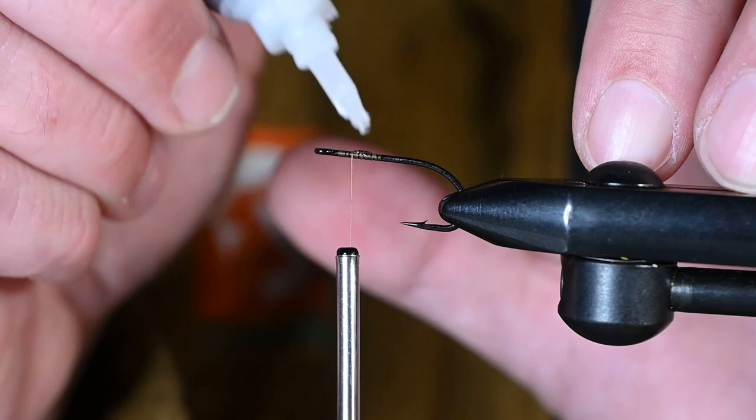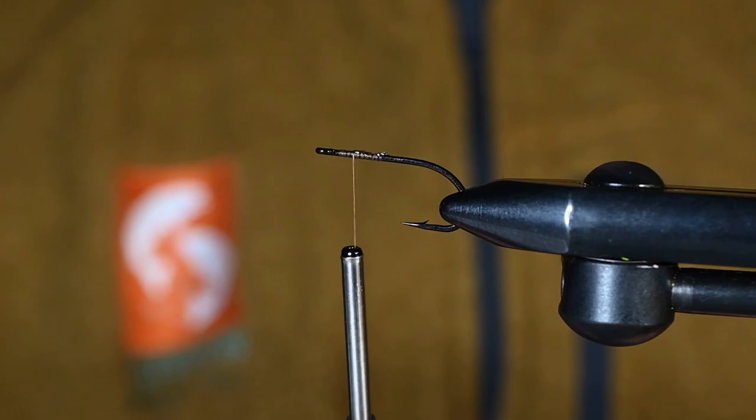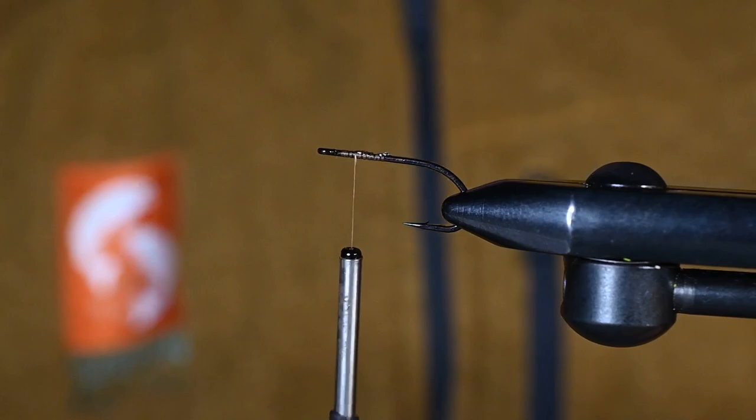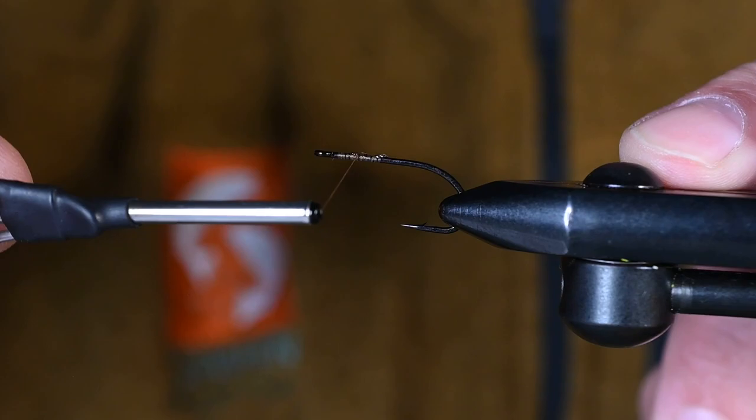Mantis shrimp patterns are pretty important especially on the flats — you need something that lands softly and gets down a little bit. In the vise we've got the Gamakatsu SL45, size 4, and for thread I've got some camel 6-aught unithread. I've just put a little bit of super glue on the thread wraps.